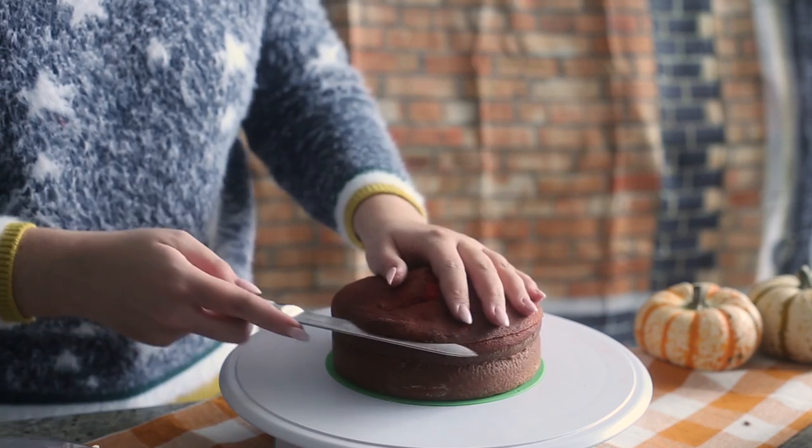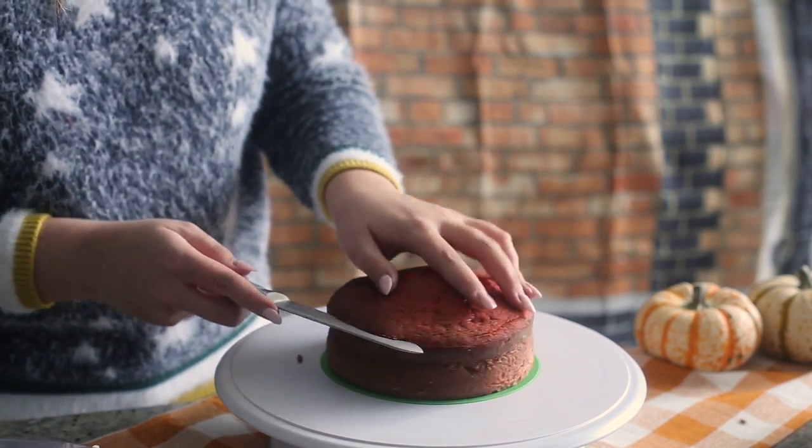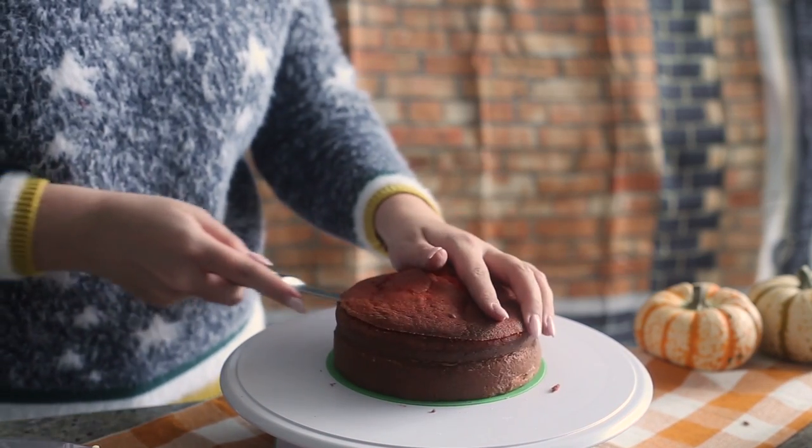For the actual cake itself, I'm using my basic vanilla cake recipe. I've made it in so many videos, so we're taking a break from showing it in this video because I feel like it's overkill — you probably know how to make it by this point. But if you don't, I'll have it linked in the cards and down below.